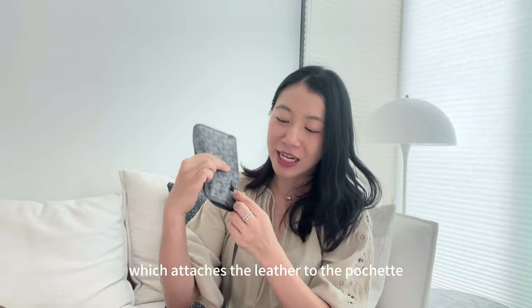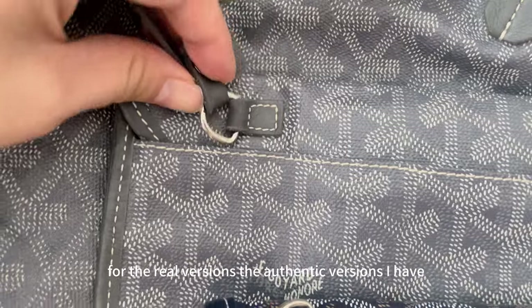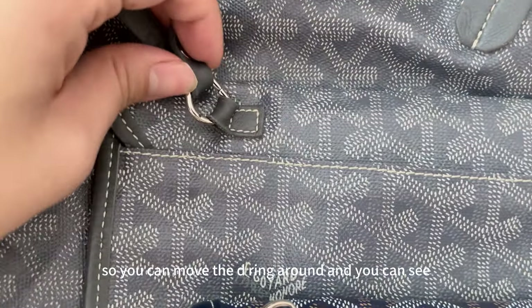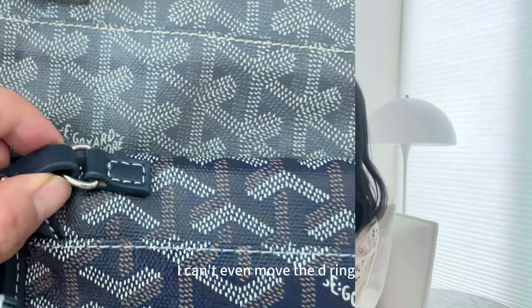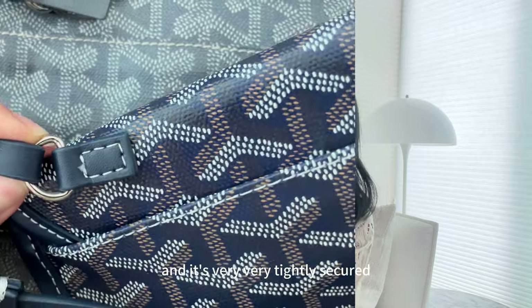Tip number eight is the D-ring, which attaches the leather to the pochette. On the authentic versions, the D-ring moves quite easily — you can move it around and it's quite flexible. Whereas on the non-authentic version, the D-ring can't even be moved. It's almost fixed in position and very tightly secured.